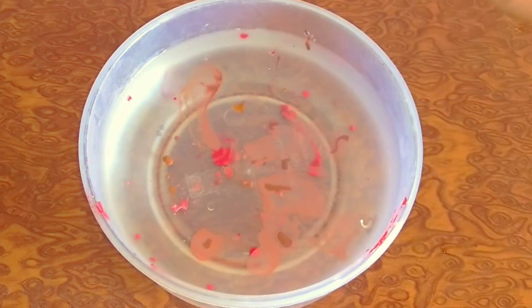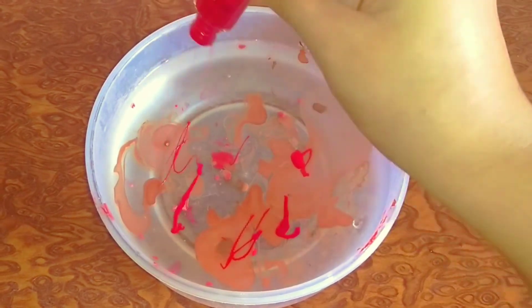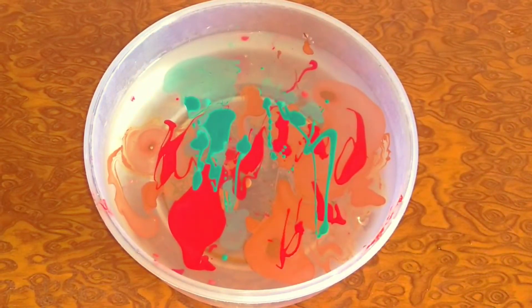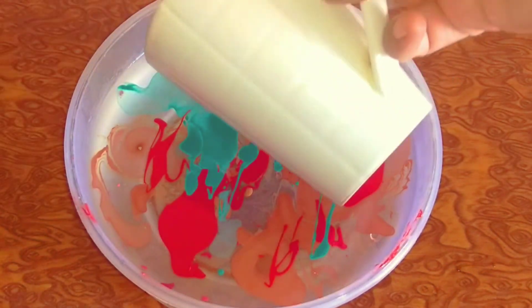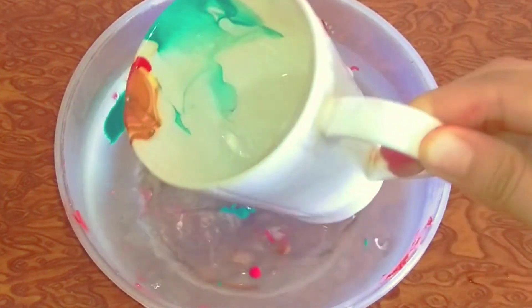Next, water marble mug के लिए मैं multi-color nail paints का use कर रही हूँ. मैंने यहाँ पे pink, brown, red and green color के nail paints को mix कर लिया है. अब हम बिल्कुल same process follow करेंगे — इस mug को हम पानी में 3-4 seconds के लिए डुबाकर रखेंगे. And it's done.